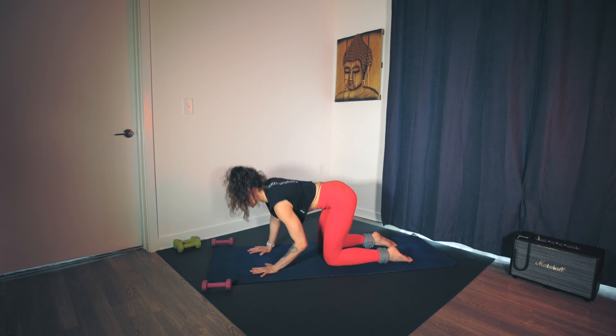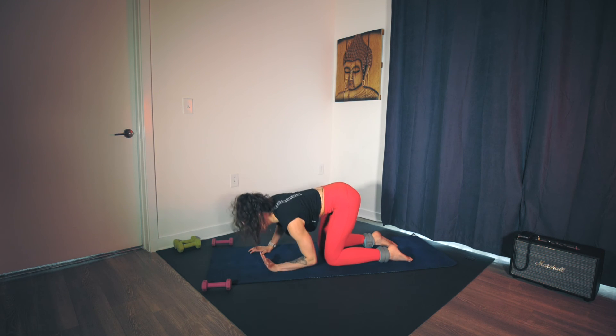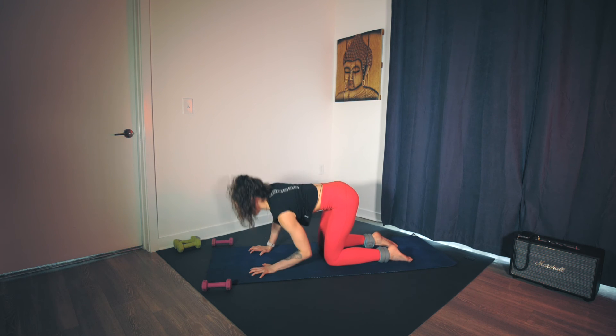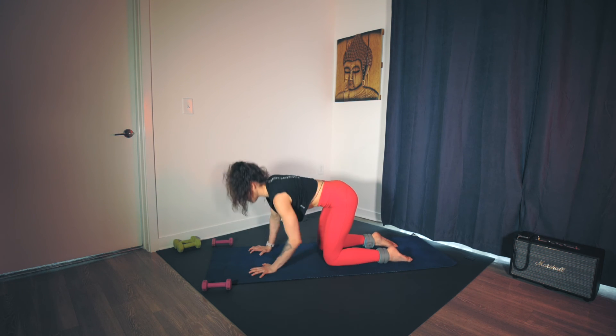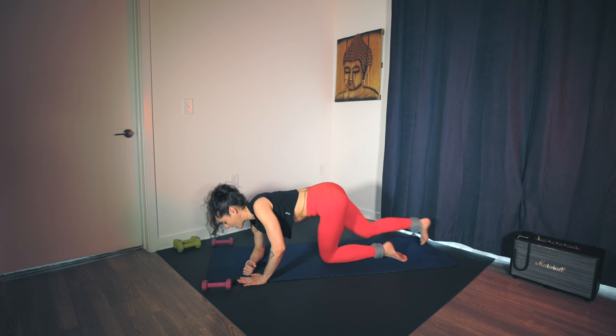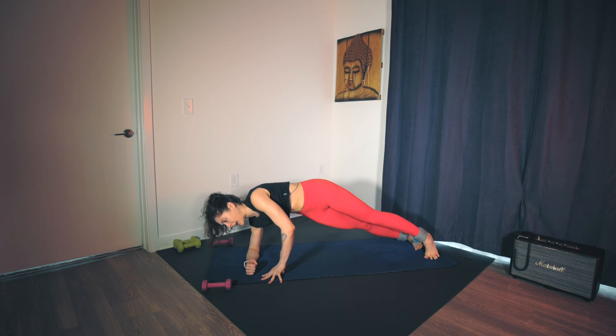Maybe you stay straight on. Just ten, nine, eight — keep the weight in the hands. Try not to rock back onto the wrist. Five, four, three, two, one. Lower to your right forearm — stack the shoulder right on top of the elbow. Step the feet back and pivot open into your side plank on the forearm.